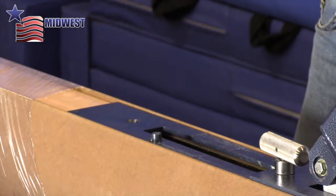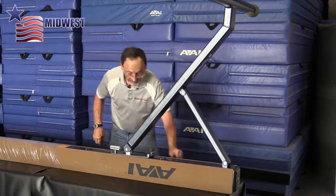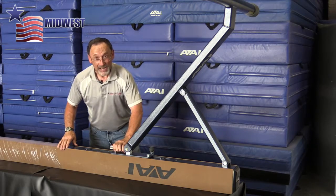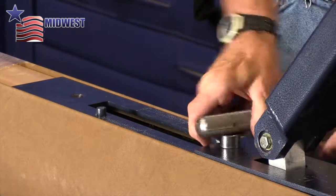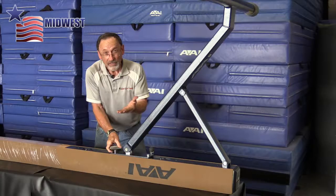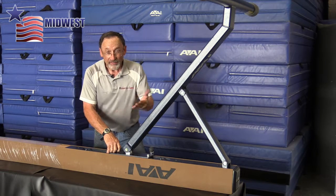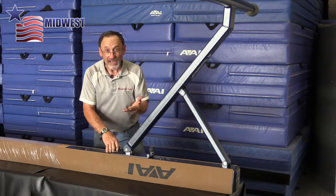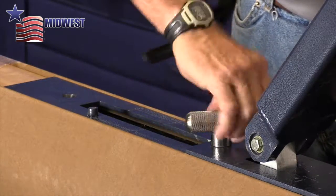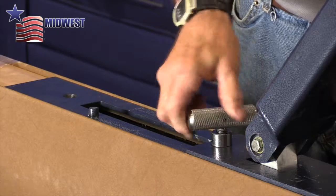I can hear the plate on the inside drop out, so this bolt is now completely free. Next, I'm going to loosen up this T-handle. What this does is it drops down the spring mechanism that is on rollers, which travels to different positions as you change the level of the beam. I'll loosen this up several turns.